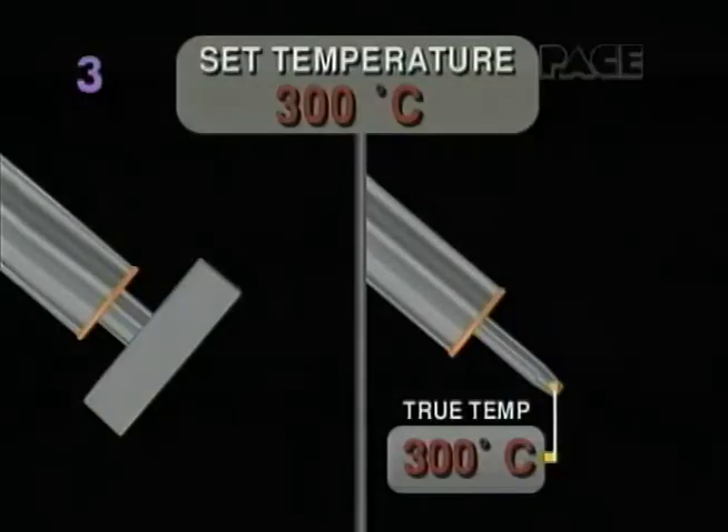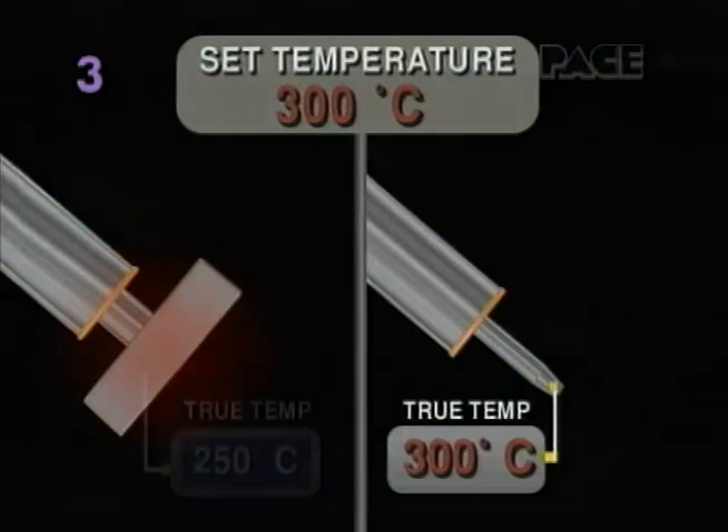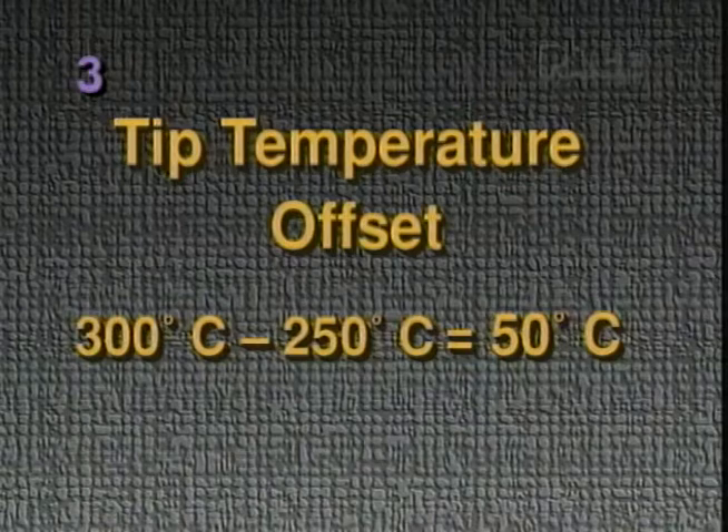As with any heating system, large surface mount tips lose heat much more quickly than smaller tips, causing the true tip temperature to be much lower than the set temperature. This difference in temperature is called tip temperature offset.